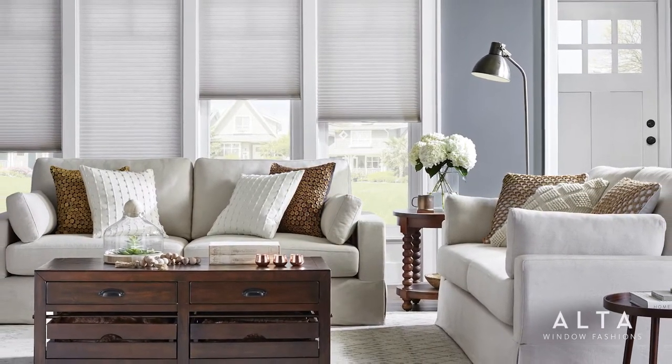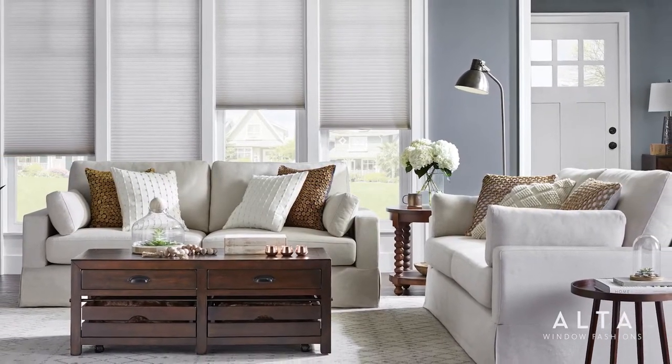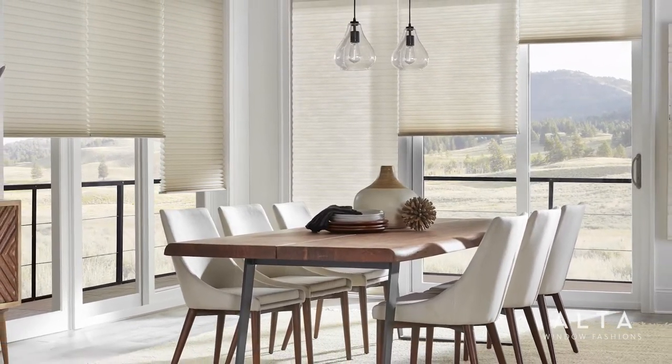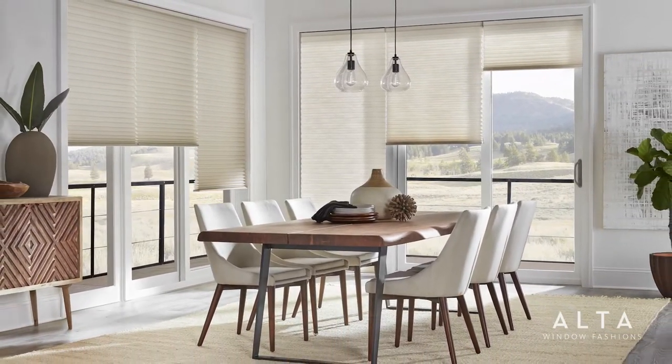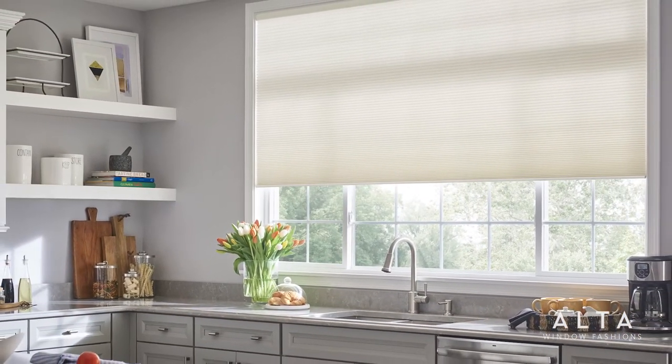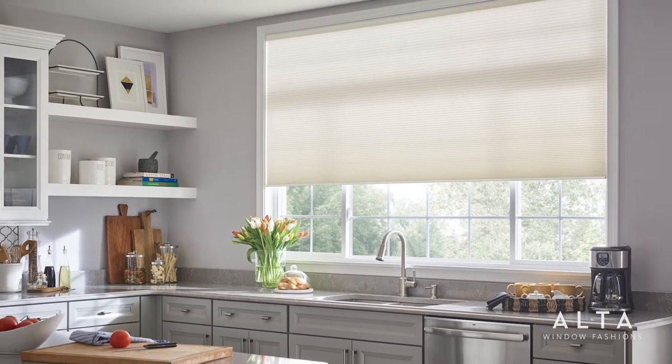Spunbond Honeycomb Shades are not only beautiful and energy efficient, they're also easy to clean, which is why they are a perfect choice for high traffic areas in the home. In this video we will demonstrate how easy it is to clean your Spunbond Honeycomb Shades, because we all know daily life can sometimes be messy.